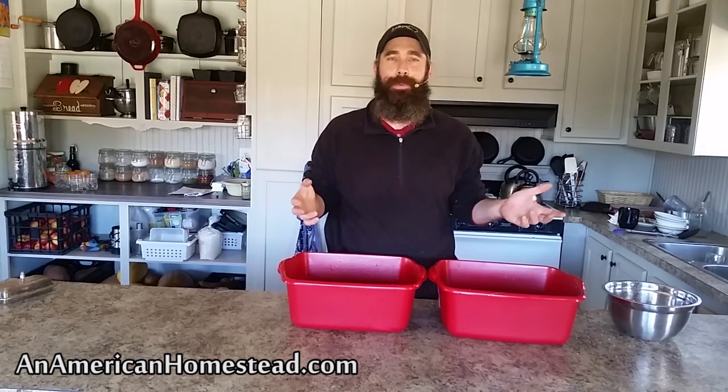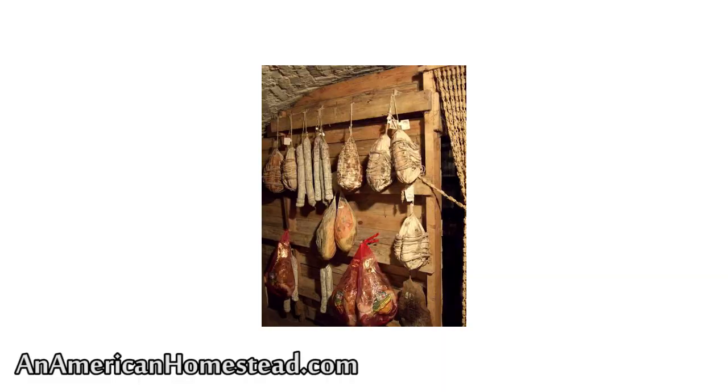We don't have refrigeration here and we want to be able to save this meat so we can eat it throughout the year. People today will often can meat using pressure canning, and we have done that before and will continue doing it. However, I'm trying to explore other ways to preserve meat without canning. It's only recently in modern history that we've been able to pressure can our foods — 200 years ago they were preserving meat the way we're trying to do it here today.